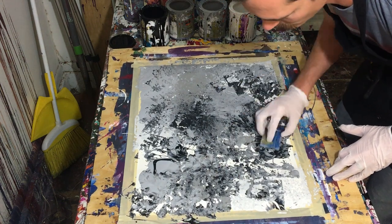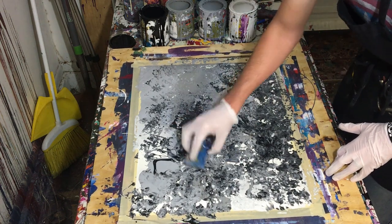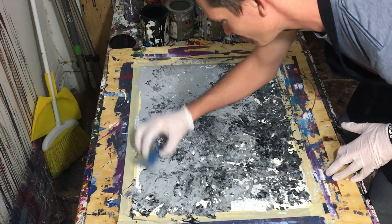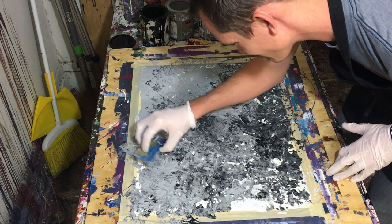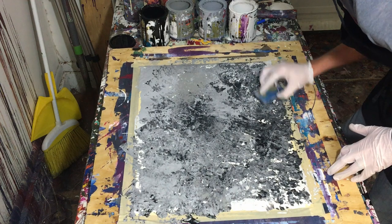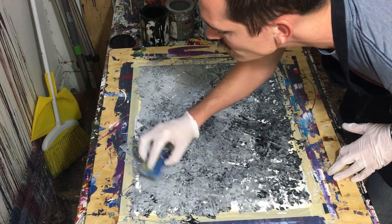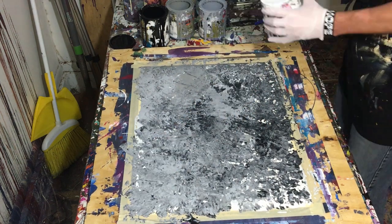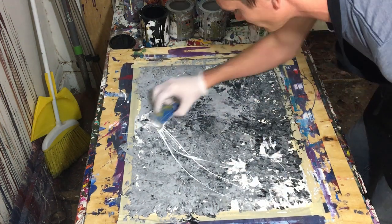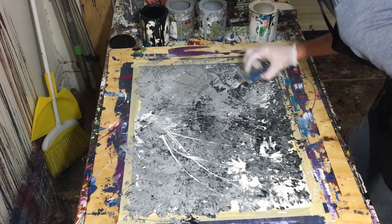The paper I'm using is Canson watercolor paper. I've found that watercolor paper holds up pretty well, however it does tend to get a little soggy under the weight of the gloss enamel, because the gloss enamel is a heavy paint — it's made for houses, fire trucks, banisters, and so on. Sometimes it can be a little heavy for it, and because of that it can cause the paper to warp a little bit.